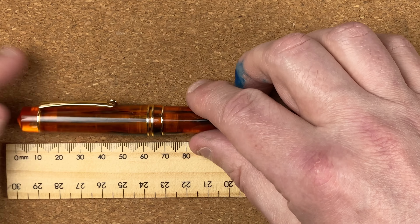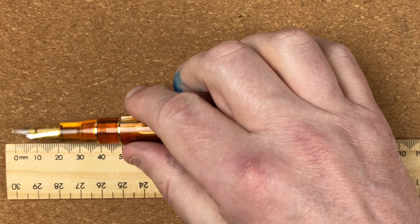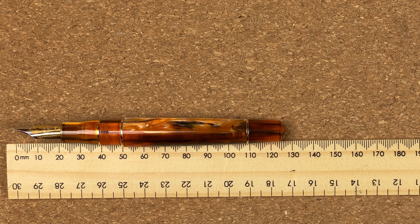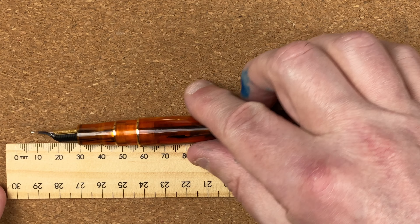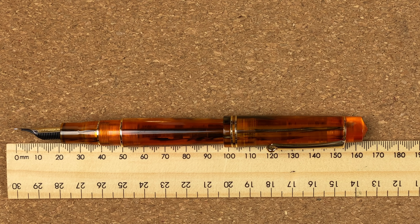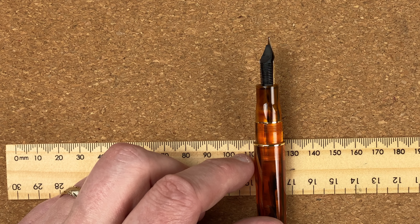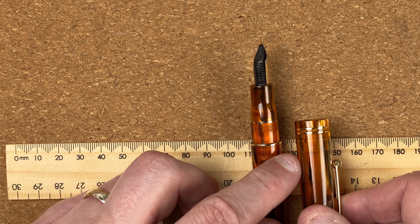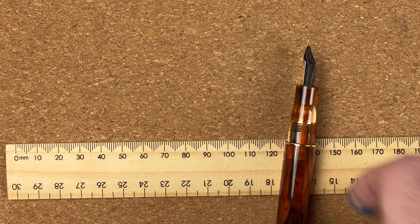With the Moonman: total length is 14.2 centimetres — 0.3 centimetres shorter. Unposted, 12.7 centimetres — 4 millimetres shorter. It does post at 16.6 centimetres — 3 millimetres shorter than the Leonardo. I always use these unposted as posted doesn't feel right to me. Width of the body is 1.4 centimetres at its widest — about 1 millimetre wider than the Leonardo. The cap comes in at 1.5 centimetres, just a little narrower than the Leonardo.